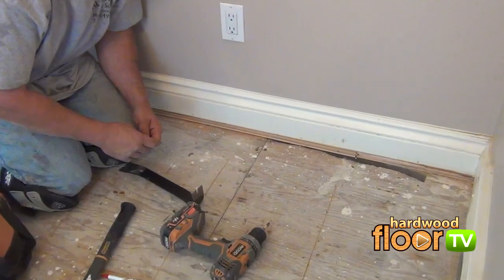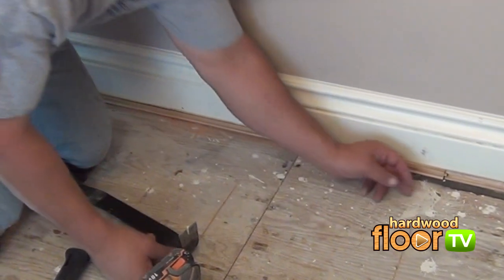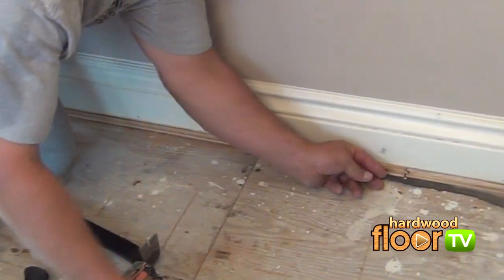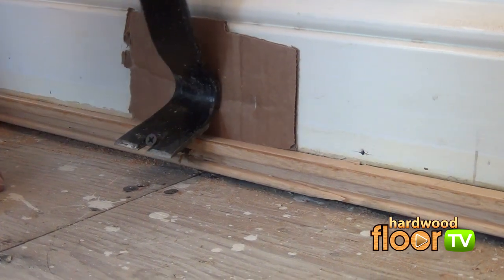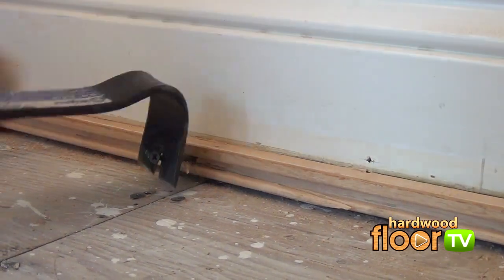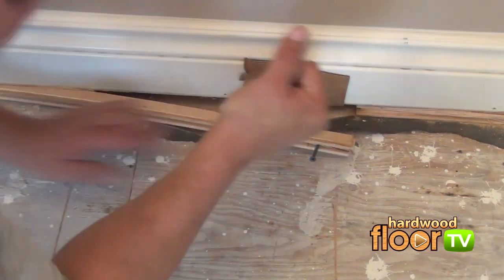Surely a head-scratcher for most: how to remove this last piece that's nailed under the baseboard. Here's a neat trick — grab some screws and drill them into the side about a foot and a half apart. By using a pry bar and something to prevent damage to the baseboard, gently pry back and the piece will begin to release.